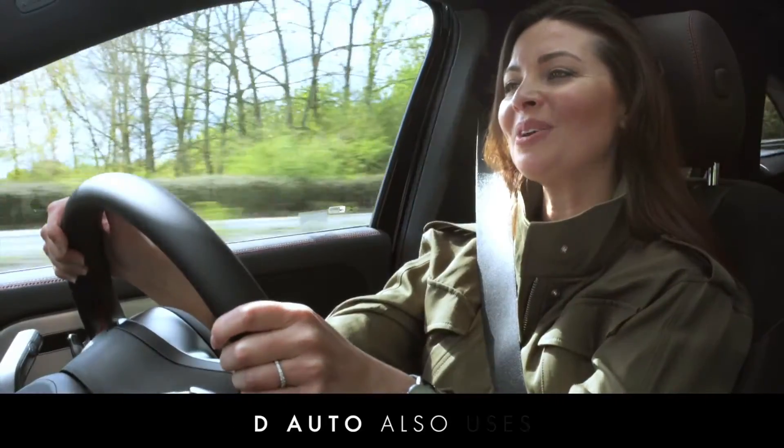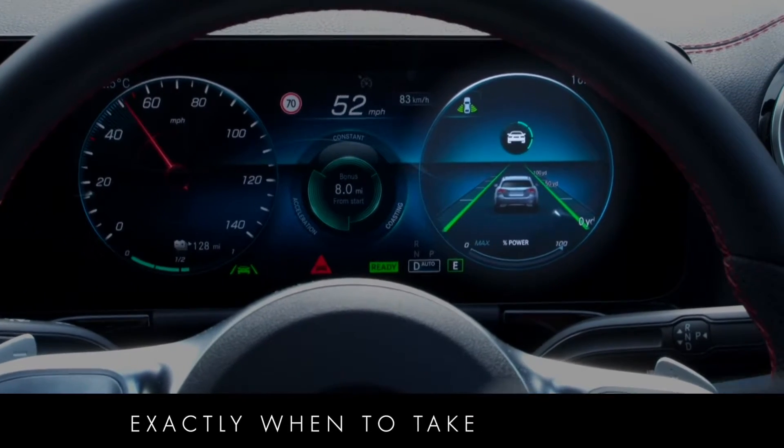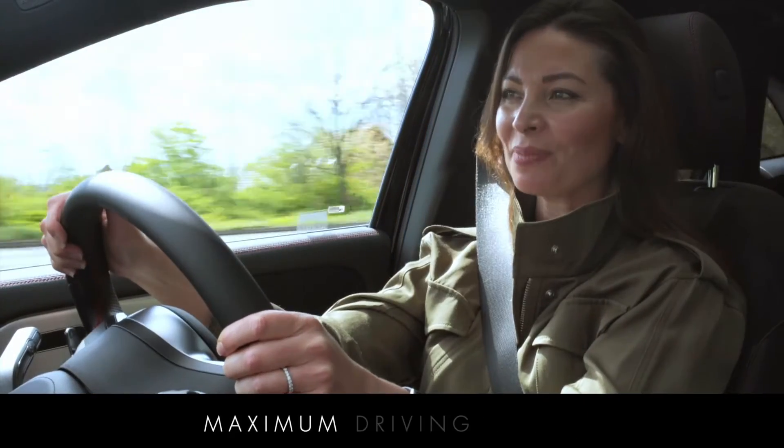D-Auto also uses the EcoAssist function to let you know exactly when to take your foot off the accelerator to save as much energy as possible, helping you to achieve maximum driving range.